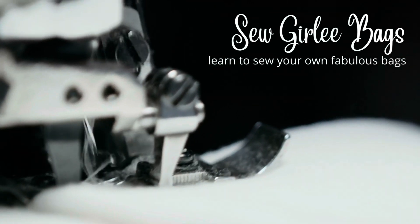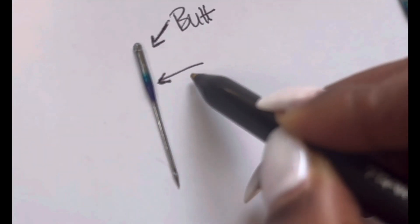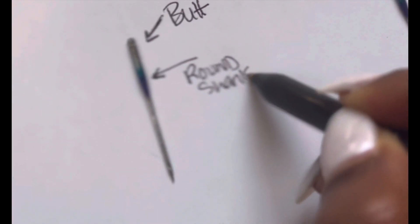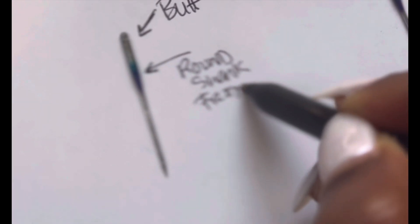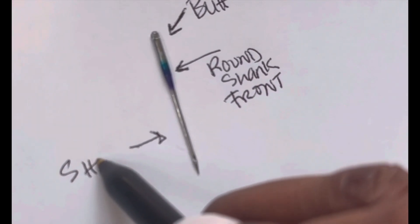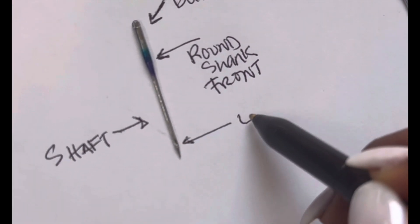In the world of sewing, choosing the right needle can make all the difference. Let's talk about the anatomy of a needle. First, there's the butt of the needle, then there's the round shank on the front of the needle. The butt is the part that goes into the sewing machine. Then you also have the shaft — that's the longer piece of the needle.